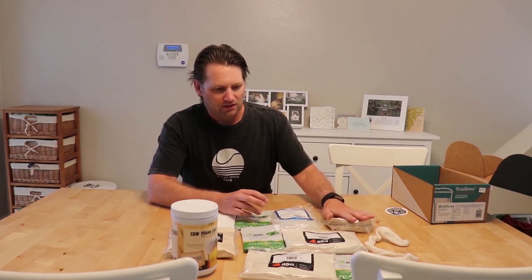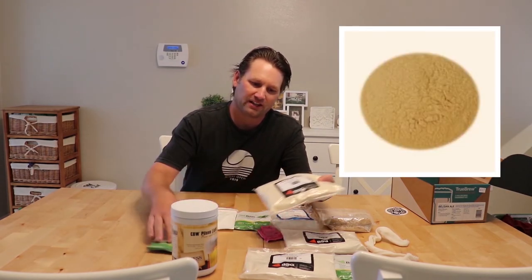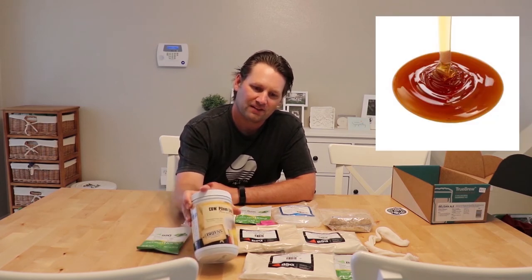The grains are the first thing we're going to put into our pot of water when we get that going. Then that's going to be followed by this malt extract — there are three bags of the dry malt extract and a liquid malt extract too. Those all go in after we've got the water boiling and we've steeped the grains for about 20 minutes, so all this happens at the same step.